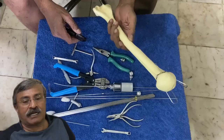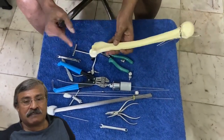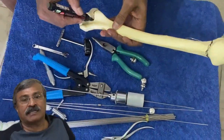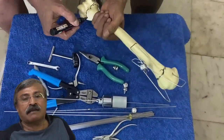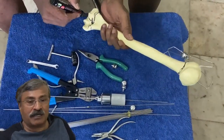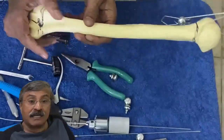I am showing a bone model demo. Here is a humerus which we had used yesterday for a proximal humeral fracture representation. Using a pen, I am marking a distal humeral comminuted fracture — possibly even an intra-articular fracture.